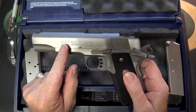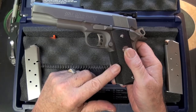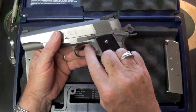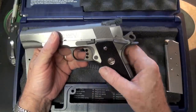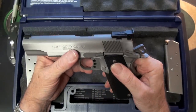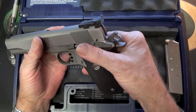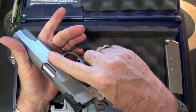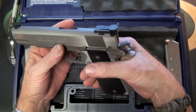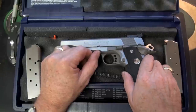We mentioned the five-inch match-grade barrel and the black wrap-around grip. We also have an aluminum three-hole adjustable trigger and adjustable rear sights. We've got a beaver tail grip safety, which we all like — a little added protection there. Bevel magazine well as well.